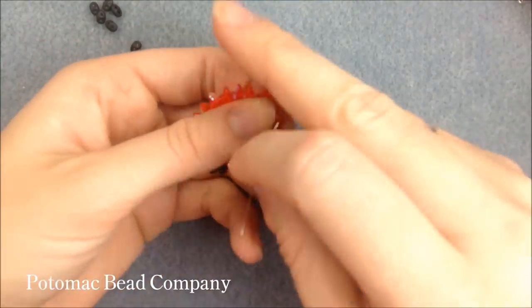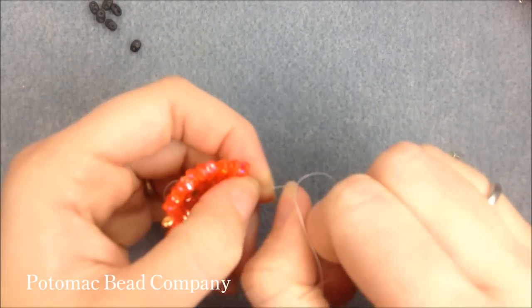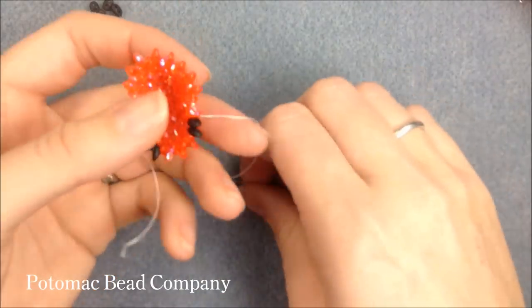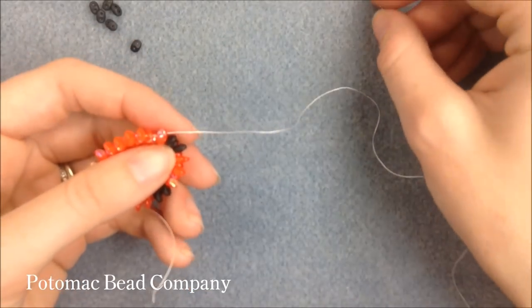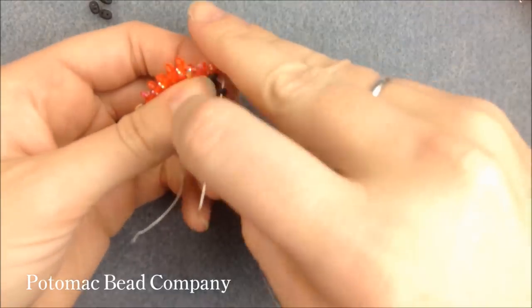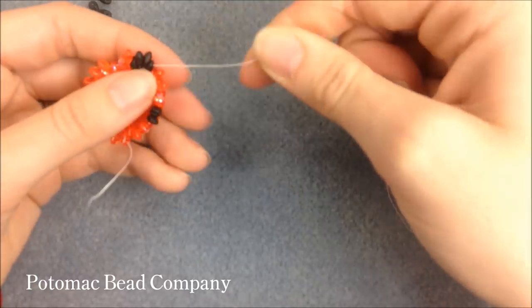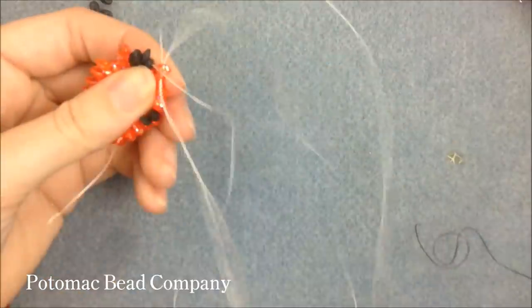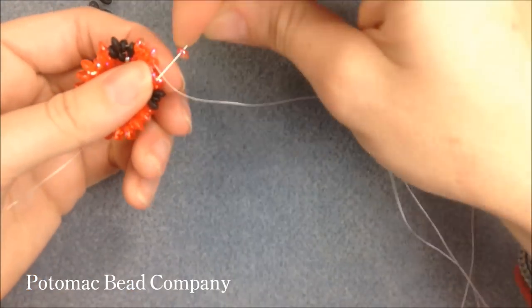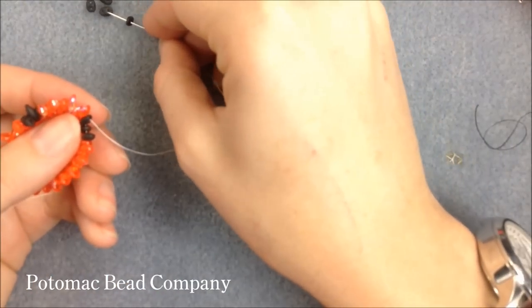I take my thread up through the second hole of the last bead. For row seven, we're adding 24 Superduos — and every fifth time two beads go on at once, similar to how row five worked every fourth time. The pattern starts with an orange bead, then two black beads at once because I'm starting in the middle of my pattern, then four orange beads, then two black beads on the fifth rotation — so four singles and then a double. The double on the side is going to be where I'm coming out between the two eyes.